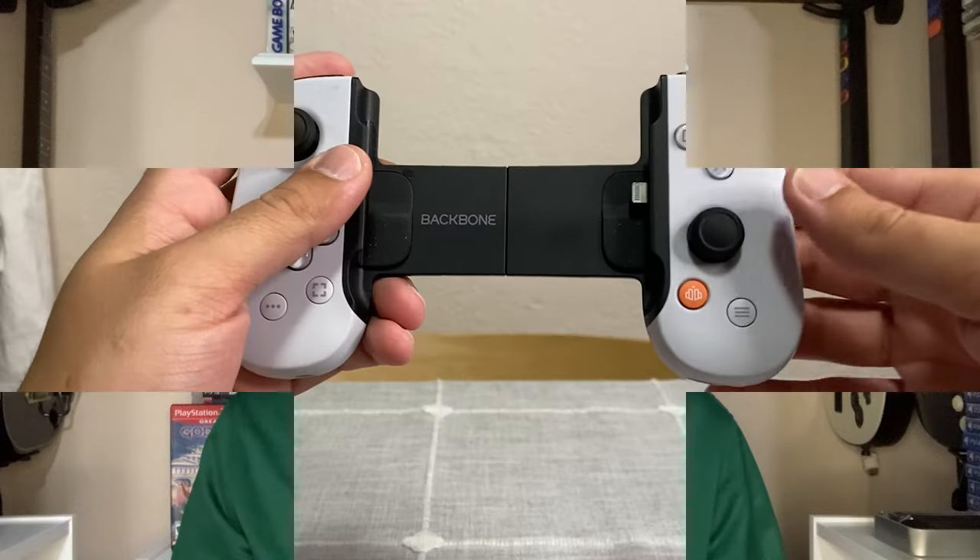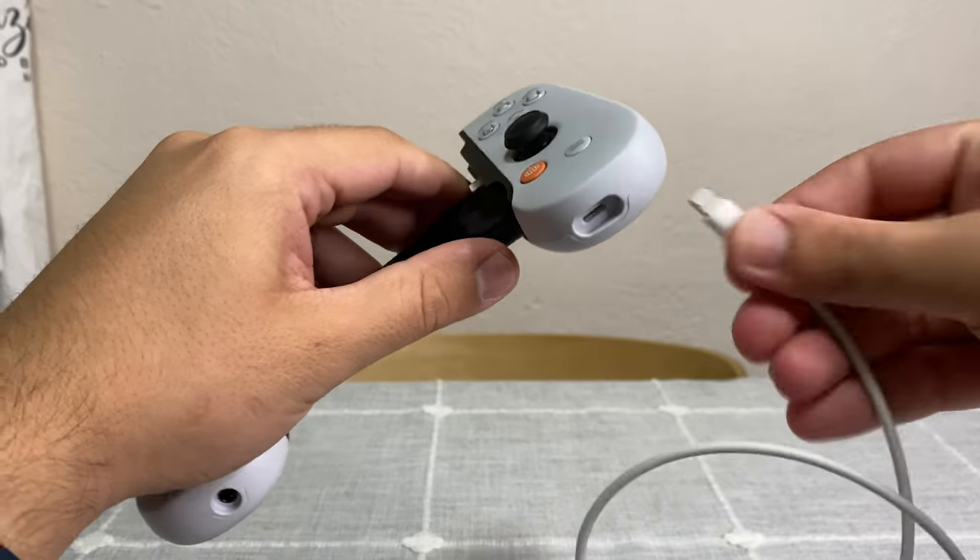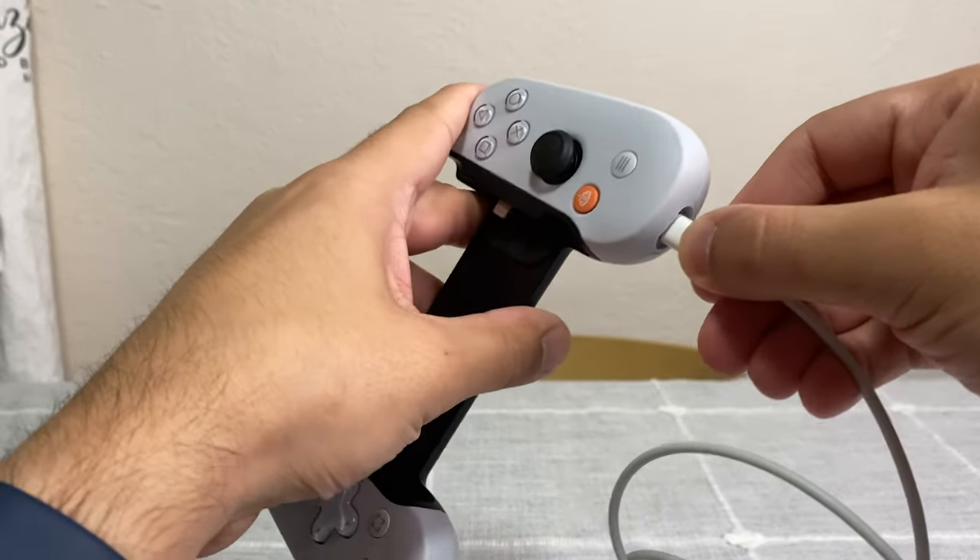The second port I really like is being able to connect a charger. The controller itself doesn't need to be charged — it runs off your phone battery — but you can plug in a charger to charge your phone while you're playing. You can also take that Lightning cable, hook it up to your laptop or computer, and play that way. Honestly I don't know why you would unless you're really in a pinch, since the PS5 DualSense is going to be much better, but it is a great function to have.